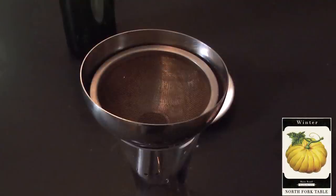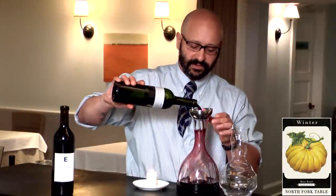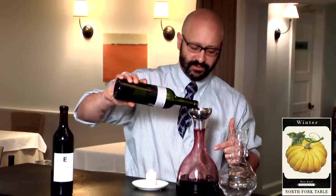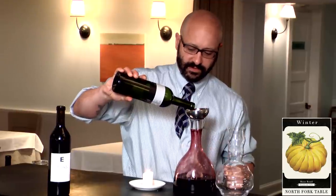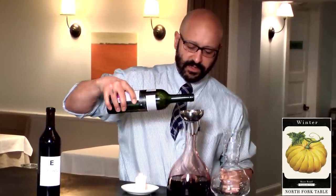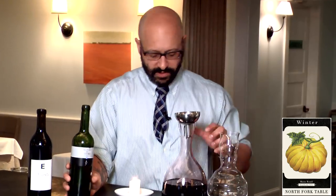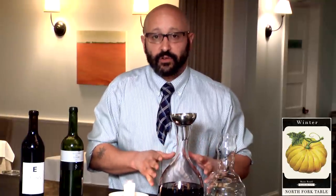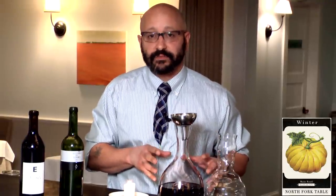Now you can either let it settle again, or — nifty gadget. It's just a little funnel and a strainer, so you don't even need the candle. And there's some more theater for you. With this funnel you're also getting aeration — it's coating all the sides of the decanter, so that's also providing aeration. That's great.